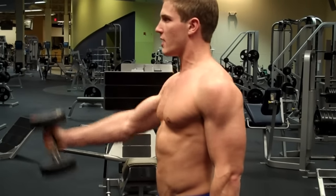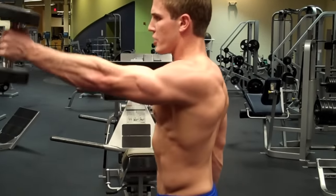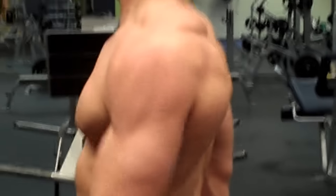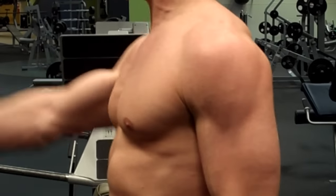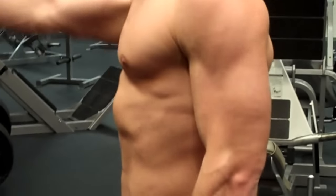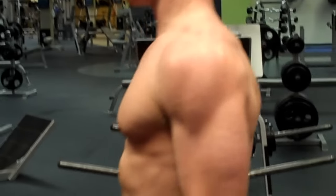Bring it up just about to your chin, then come down — and repeat for your reps. That's how you do front raises with dumbbells. For more information, please feel free to subscribe to my YouTube channel as I'm putting out new stuff all the time with proper form and technique. Have a great day guys!